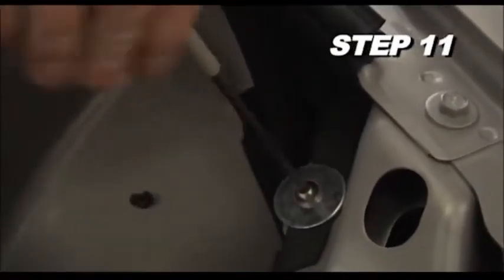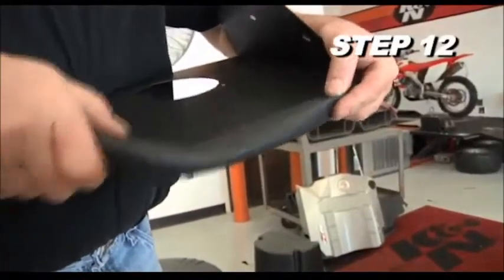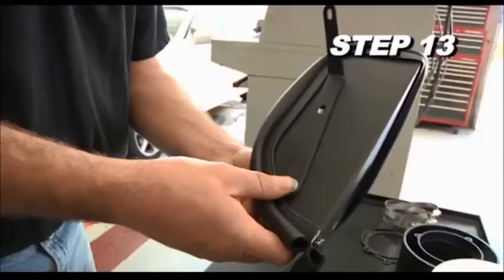Secure the splash shield to the core support with the hardware provided. Install the edge trim onto the heat shield — some trimming of the edge trim will be necessary.